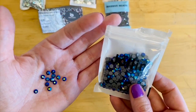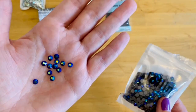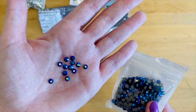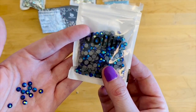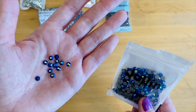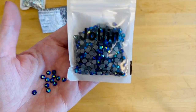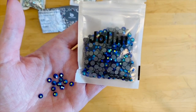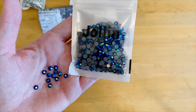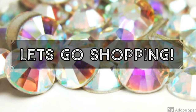The last pack I want to show is jet AB stones. Jet means black, but because of the AB coating, they actually look blue — it was a surprise when I noticed the package said black. They're still really beautiful in their own right. This was a 576-count pack of SS20 colored AB stones. Colored AB stones tend to be a little more expensive than crystal AB, but I paid $8.99 for this package of 576 stones — not too bad.